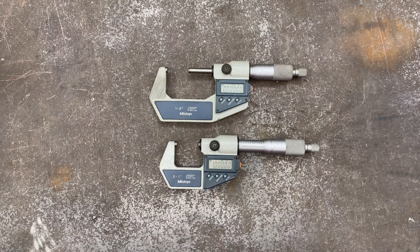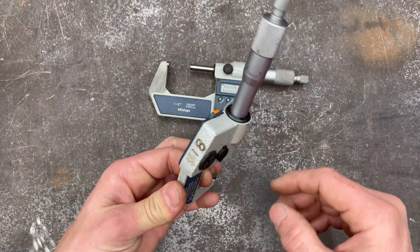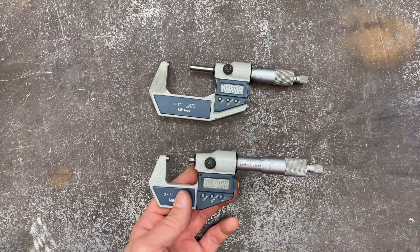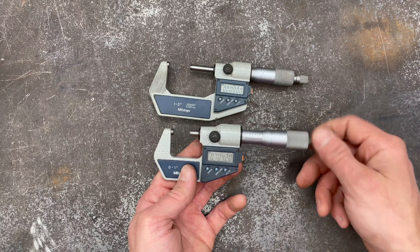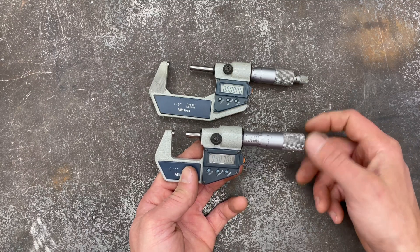I have no idea how old these are. I inherited them from a family member who had got them at an auction years before that, so these have seen a lot of use and a lot of abuse. You can see some of the paint worn off, there are scratches, numbers on things. But these pieces are just beautifully made — everything is still precision. When I put in the standards to check these, they are spot-on.